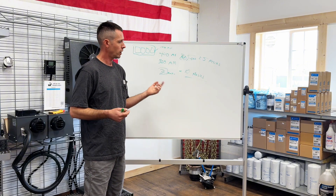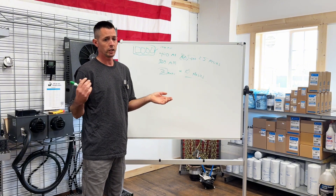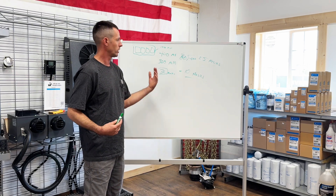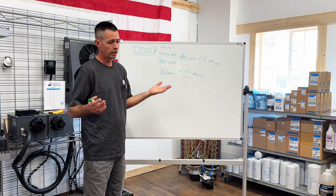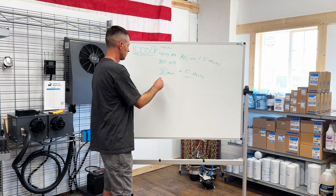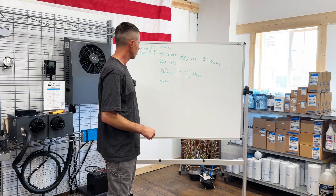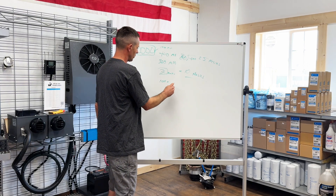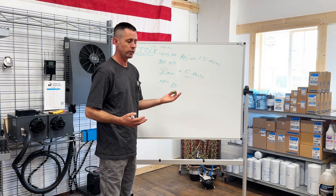We offer a 100-amp shore power system. If your system was completely dead and you plugged in, it would take about four hours to charge. And if you're running the shore power continuously, putting in 100 amps while drawing an average of 36 amps, you'd have a surplus of 64 amps — meaning you could run your refrigerator, microwave, and all that at the same time.